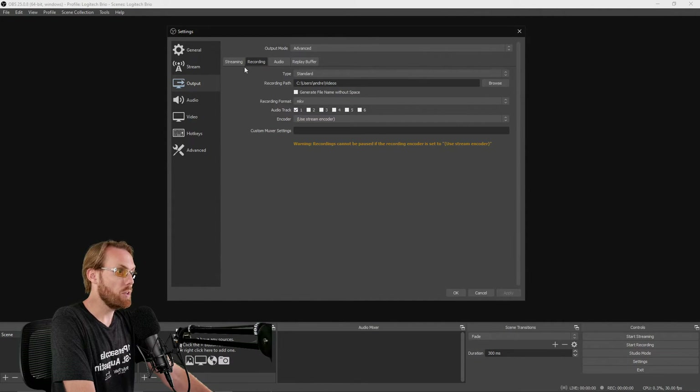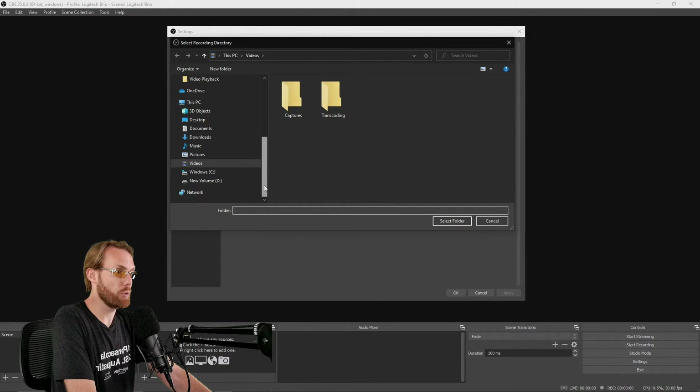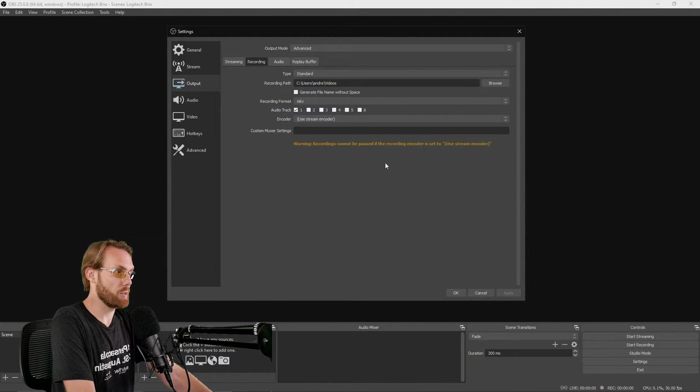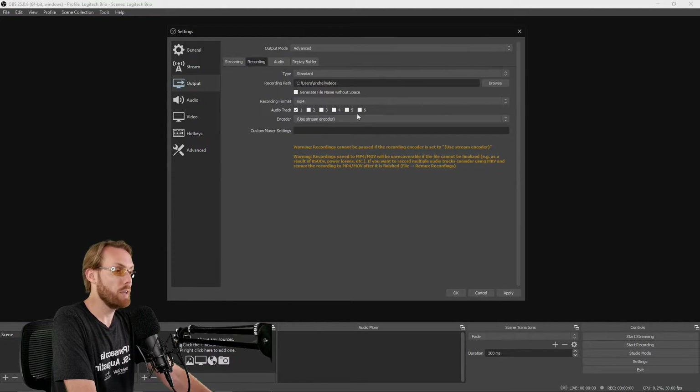Then go to the Recording tab. Here you need to select the different types of formats and bitrate that you're going to be recording in. First, select a folder by hitting Browse — choose a folder you can remember, separate from your main videos folder. I record my videos to my storage drive. Then select your recording format. I prefer MP4 because it is the most compatible recording format out there. If you're handing videos to an editor or using them on other machines, MP4 is the way to go.